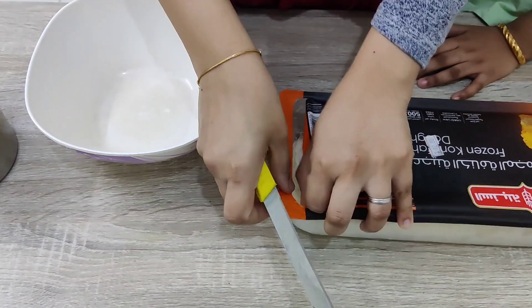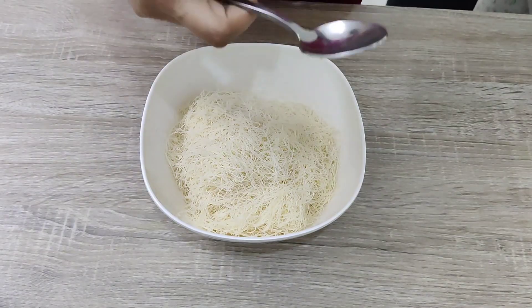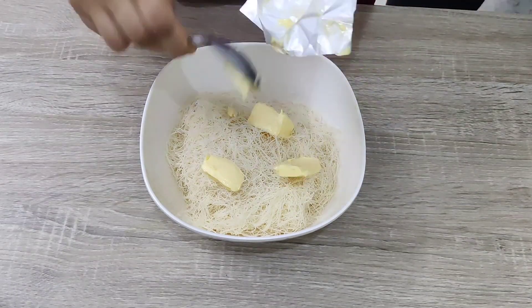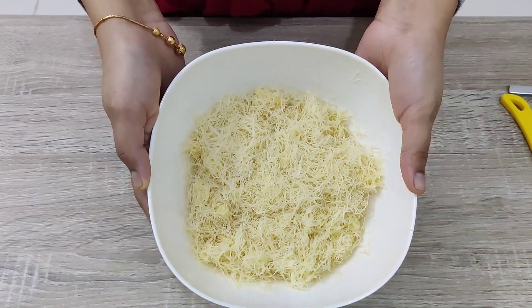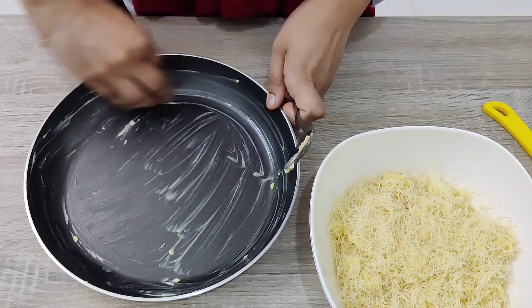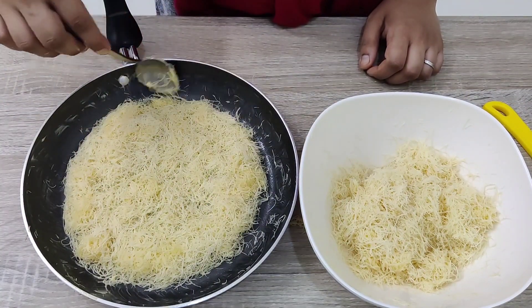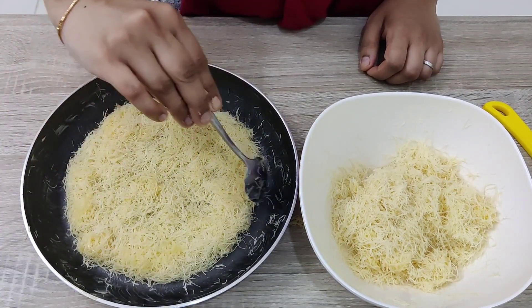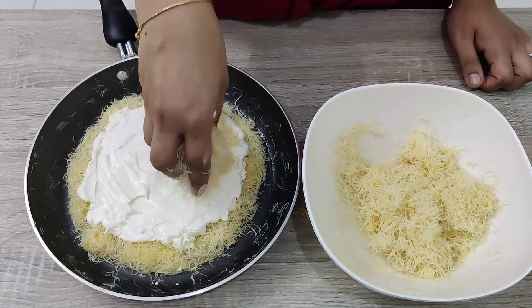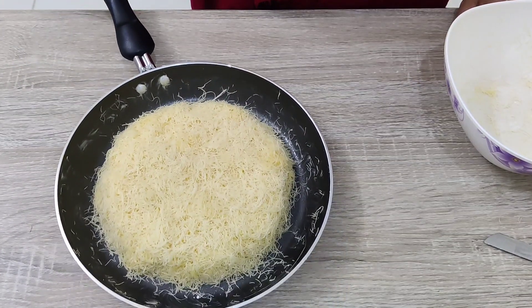For the kunafa I am using a frozen dough and using only half a portion. In a bowl, mix the kunafa dough with butter until it is well coated — I have taken unsalted butter here. Now in a pan I am spreading a bottom layer; make sure to spread evenly. Now I am adding a thick cream — you can also add cream cheese, sweet cream, or mozzarella cheese. Cover the cream with the remaining dough and again make sure to spread evenly.